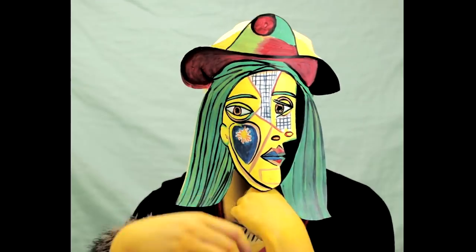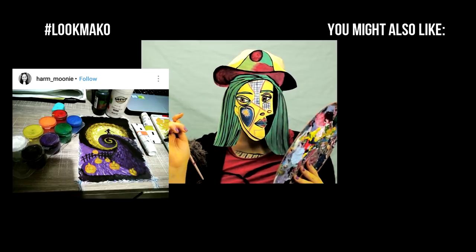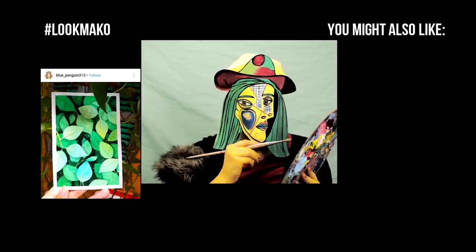What do you guys think? Let me know — comment down below and let me know if you want me to transform into another painting in the future. For more Halloween costume ideas, you can check out these videos right here. Thank you so much for watching, guys. Have a wonderful day and I will see you soon. Bye!